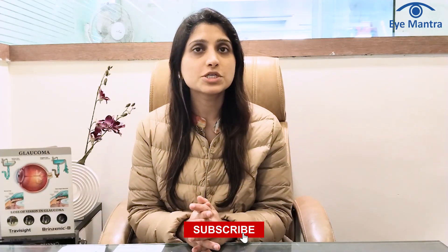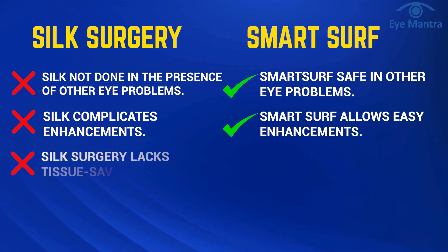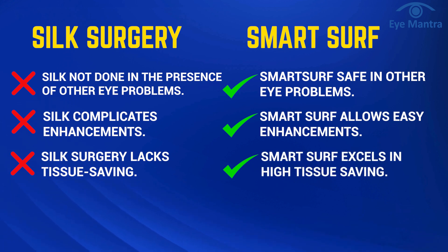In any laser procedure, we use laser to thin your cornea, thereby altering its shape. During Smart Surf, the thickness of the cornea is reduced to a lesser extent to remove any particular power, as compared to Silk. This emphasizes the important feature of tissue saving in Smart Surf.